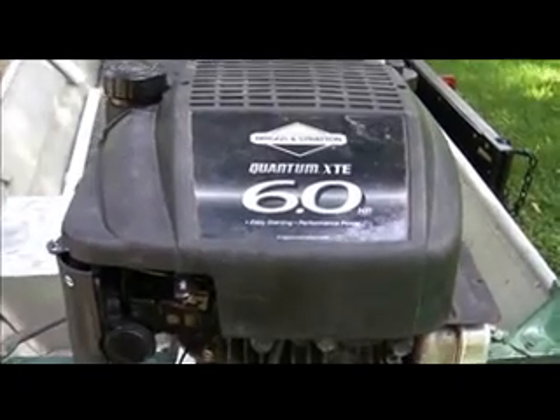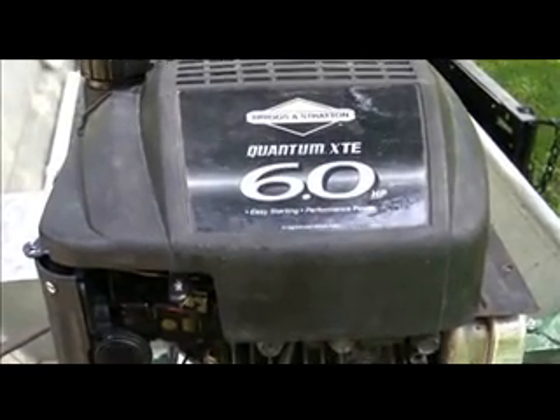As you can see, we used a Briggs & Stratton quantum six horsepower engine, and this particular one came off of a pressure washer. It has the heavy flywheel on it, so you get a somewhat reliable idle.